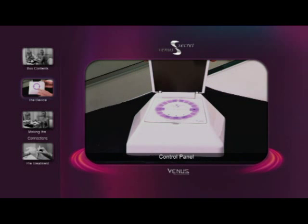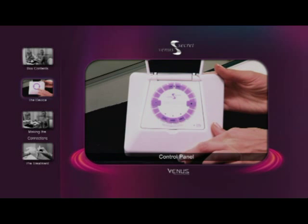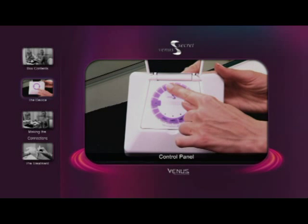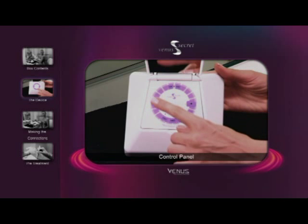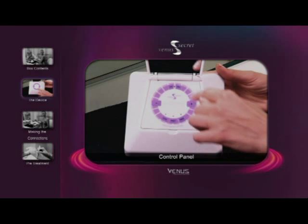Opening the cover you'll find the control panel. On the panel are the on and treatment level buttons, the battery indicator, and the off button.